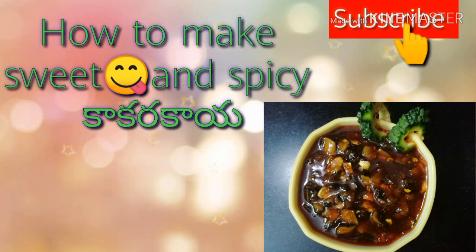I'm going to show you how sweet, spicy, and savory this recipe is. If you're enjoying my video, please like, share, and subscribe.